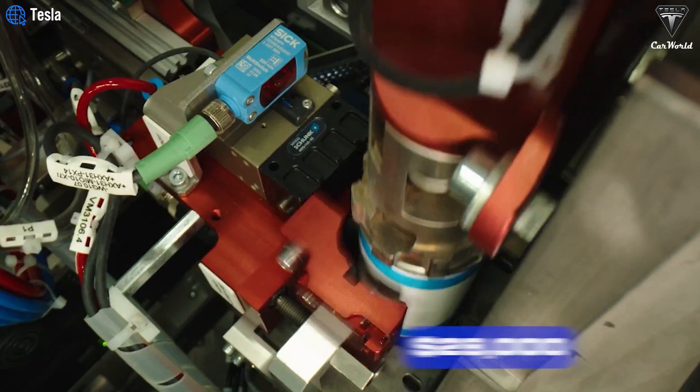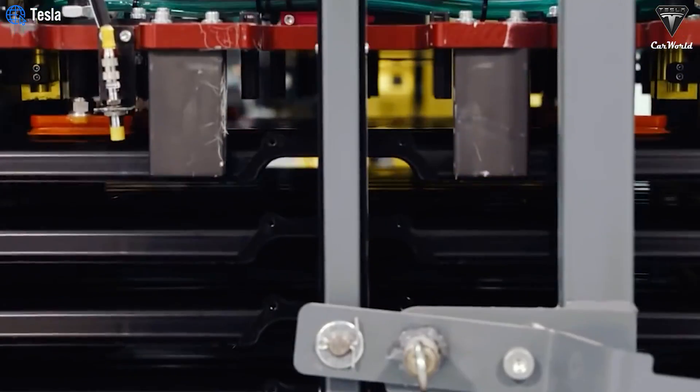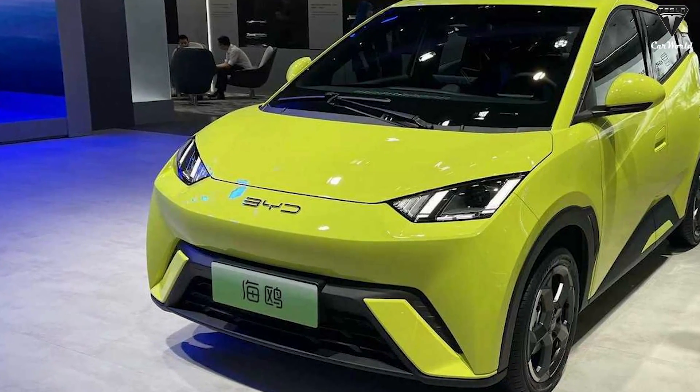Doubling the number of cells will double the battery cost to $28,000. To put this in perspective, with $28,000 you could buy three BYD Seagull cars, among the cheapest models from this Chinese automaker.